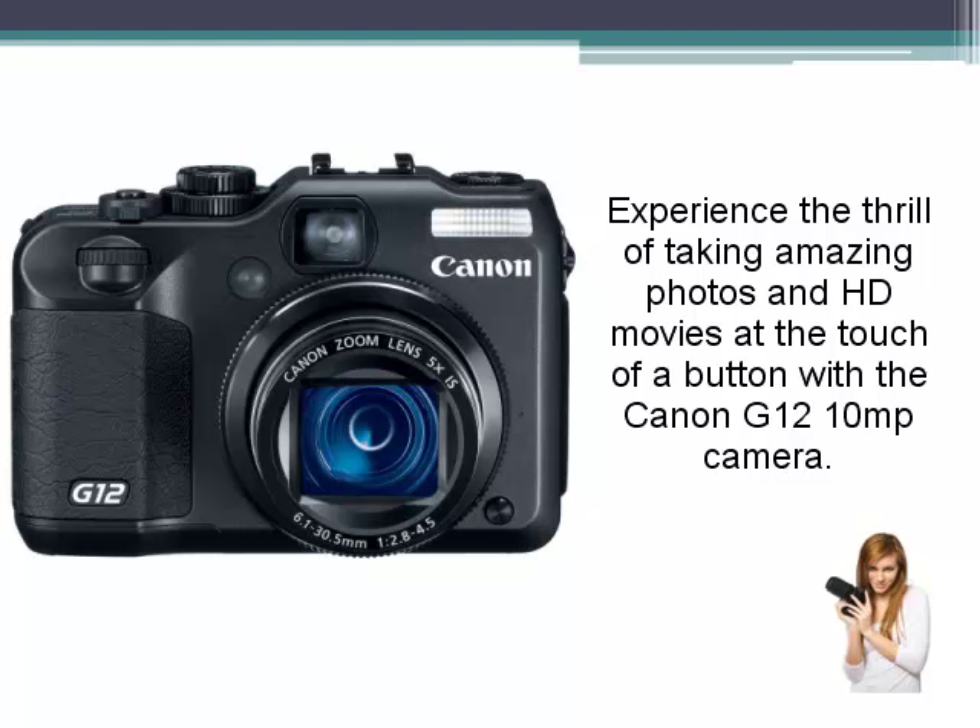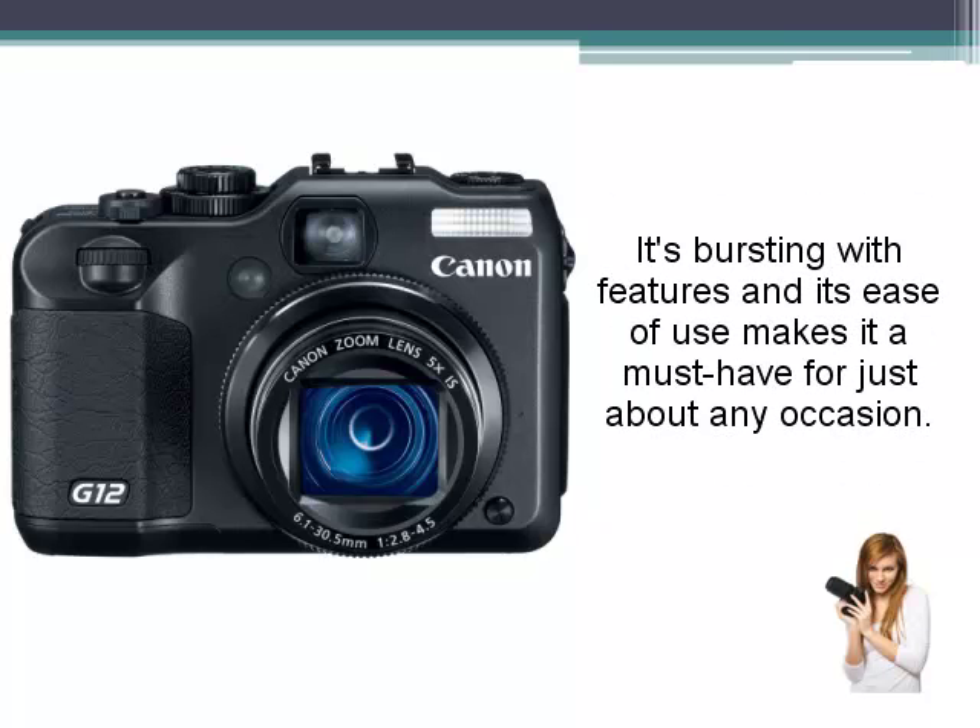Experience the thrill of taking amazing photos and high definition movies at the touch of a button with the Canon G12 10 megapixel camera. It's bursting with features and its ease of use makes it a must have for just about any occasion.